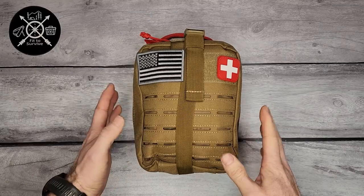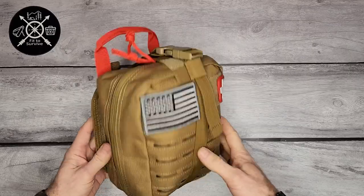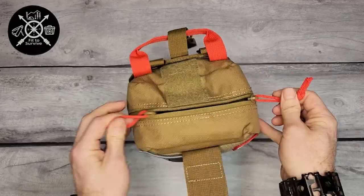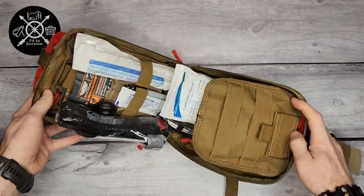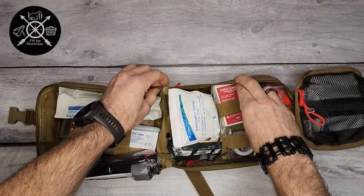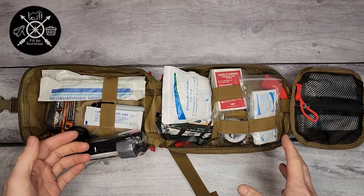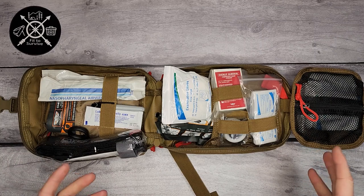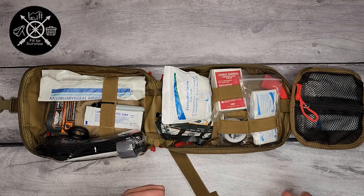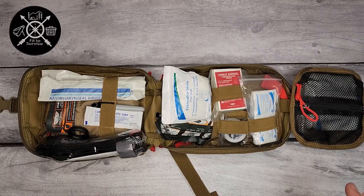Since they're all the exact same thing, I'm going to open up one of them and show you the contents. Keep in mind this is not a kit I put together — this is a ready-made kit from Everlit. I would recommend adding some more medical equipment to this, but it's a good foundation. If you're putting together your own trauma kit, this is great — it has all the basics and you can add whatever else you want, like allergy medicine or extra band-aids.